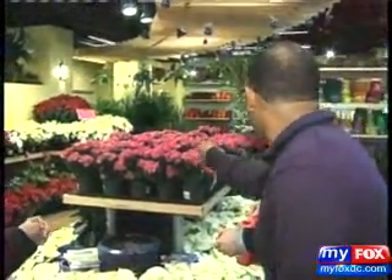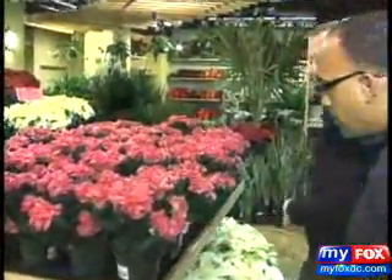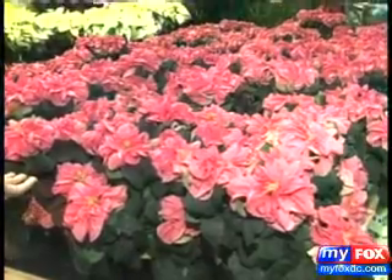Tell me about this plant — it's so unusual. This is a new poinsettia that just came out. It's called the Winter Rose poinsettia, so you definitely have options. You don't have to just do the traditional red. Wow, I love it — it's brand new.